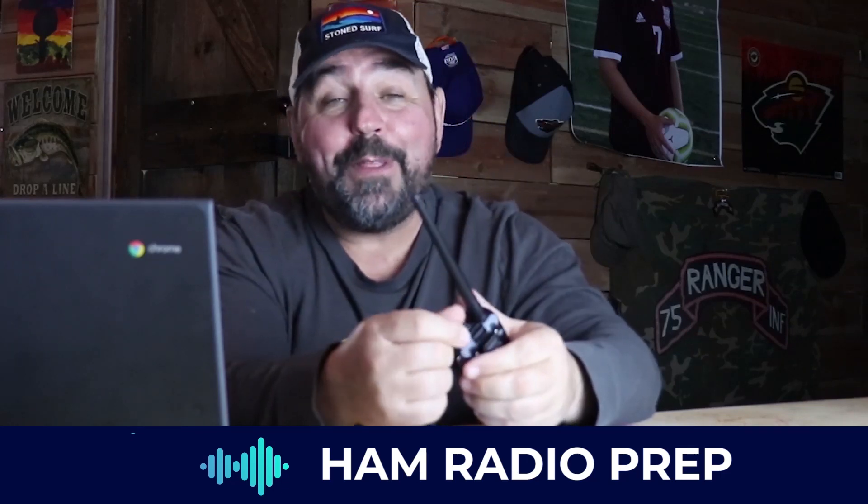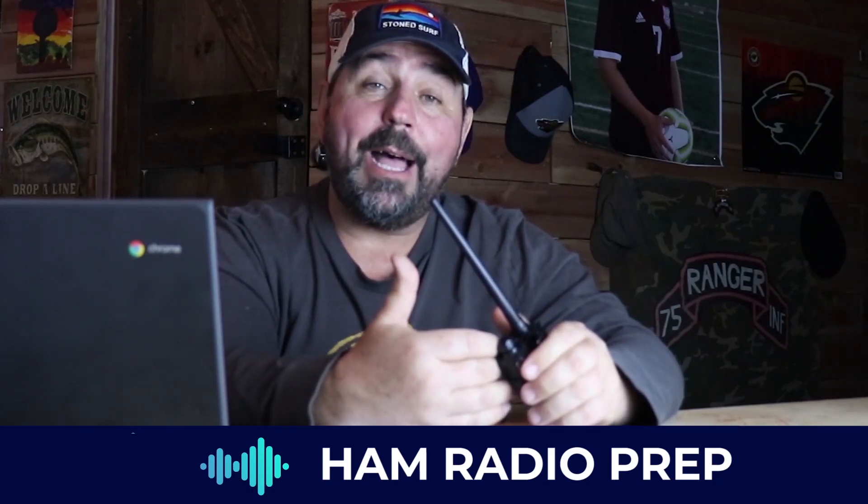You turn it on and as soon as I heard that, I knew I was in trouble. Here's the great news: you can stop pulling your hair out and you actually can use this thing, because my friends at hamradioprep.com have done it again — they've put together a basic tutorial that's going to get you up and running.